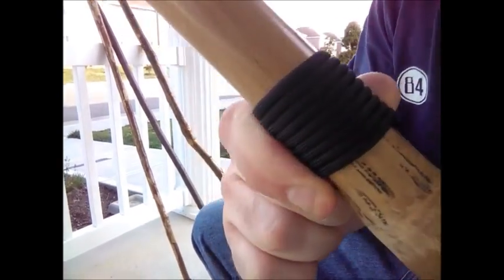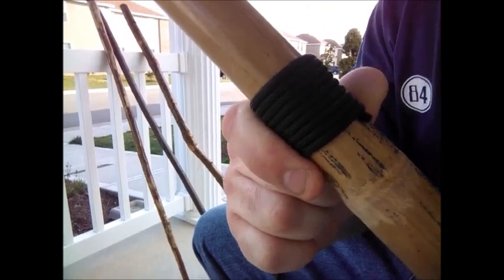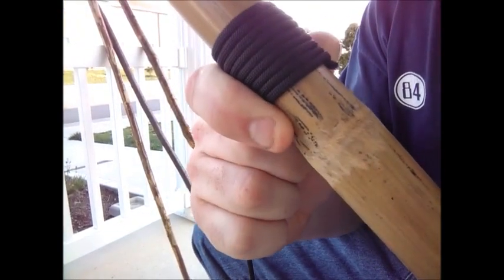That's basically it — use a nice, tight wrap. Pardon the bouncing; it's getting a little bit windy out here.